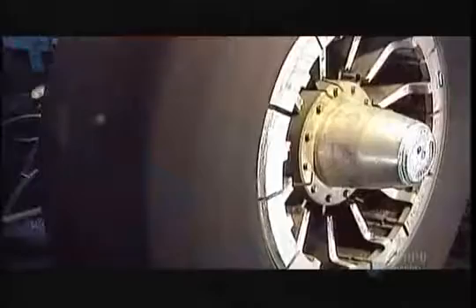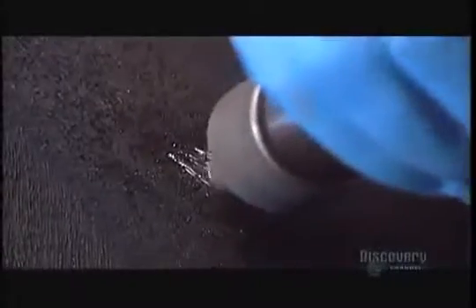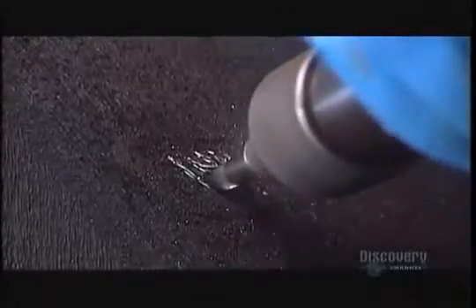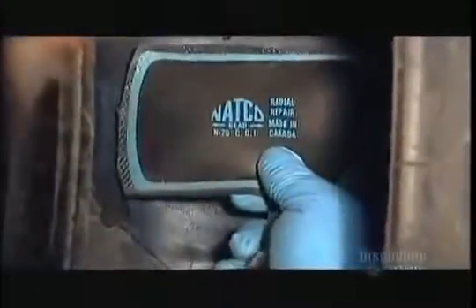Unlike the tread area, the sides won't be subjected to road abrasion. Using a drill, workers remove dirt and rust from each spot. Then they work the area with the grinding wheel so that the rubber they'll use to patch it will adhere properly. Now they glue the patch from the inside with rubber cement, pressing out any air bubbles with a roller to ensure full contact.